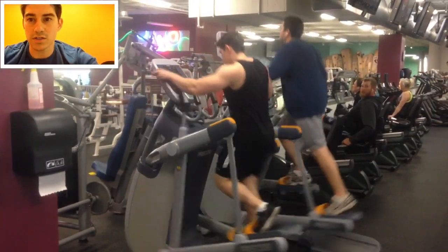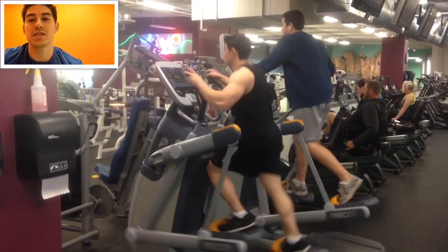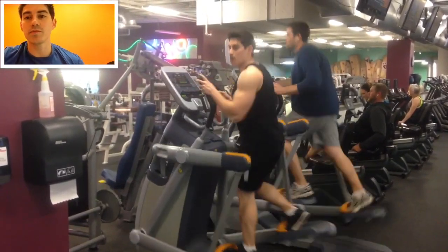A lot of people ask me what I do for cardio, so I figured I'd make a video explaining exactly what I do. As you can see in this video, this is what I do for cardio pretty much every time.